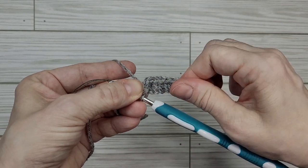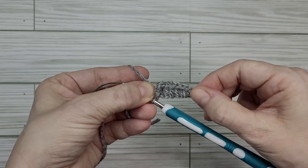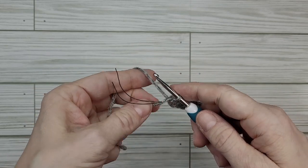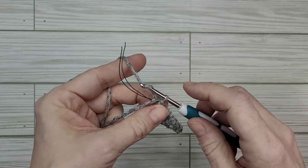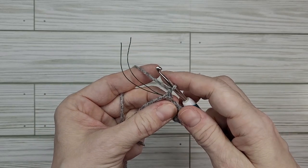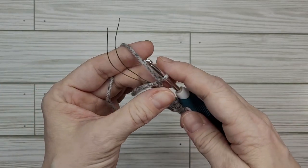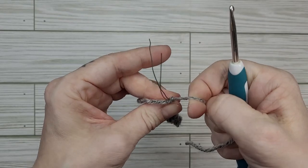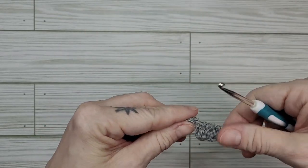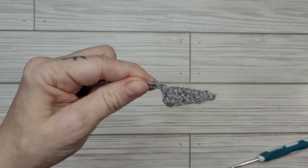The great thing about wire is if it bends a little bit while you're working with it, you can bend it back. And this is the blade of our knife. Now that we've got that finished, we're going to pull our working yarn up through here, take our scissors, and cut our yarn and pull that through — because our gray part is complete. Now it's time to move on to the black.